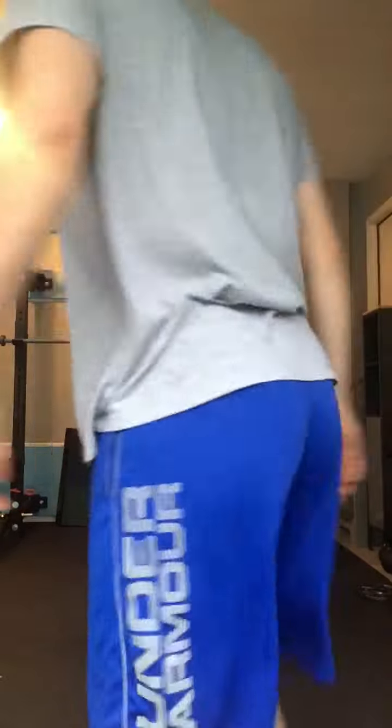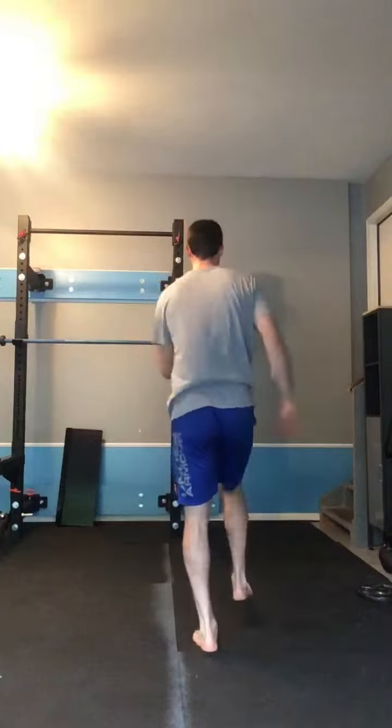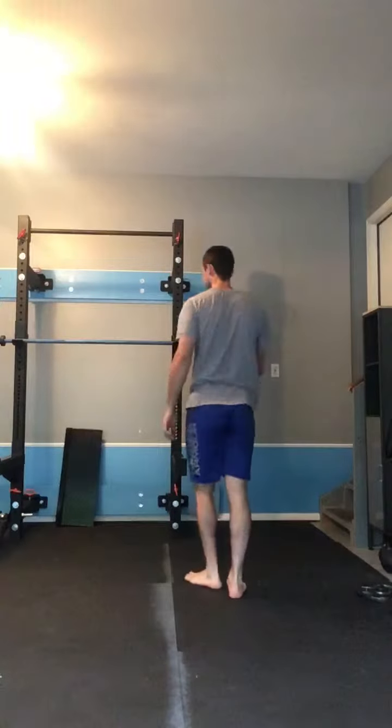Left on the front. And that's the forward walking elbow to knee lunge.